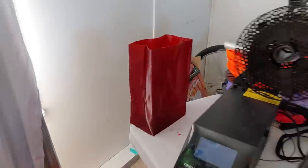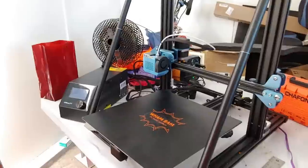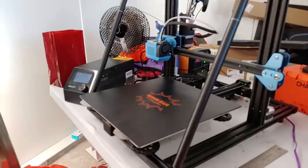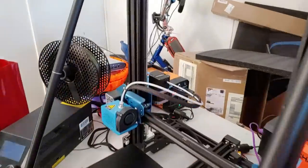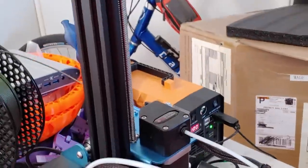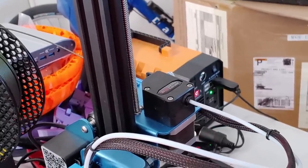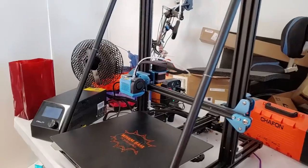The BMG extruder from AMY on Amazon costs about $21 — pretty cheap — and so far it works fine. It's a Bontech BMG clone.